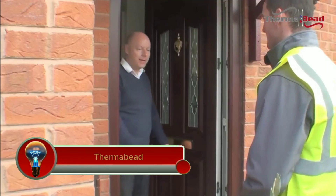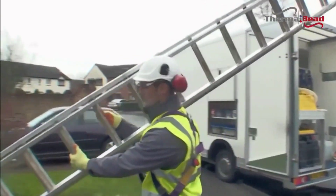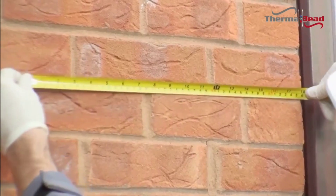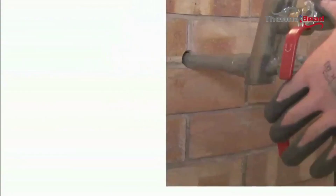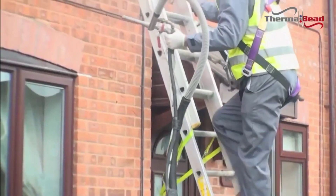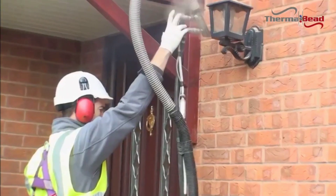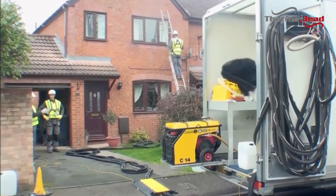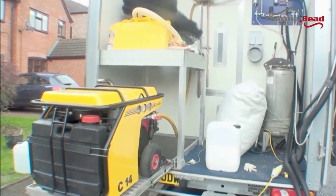Thermabed is a brand of cavity wall insulation manufactured by Thermabed Ltd in the United Kingdom. It is a bonded bead system that is pressure blown into the cavity of walls to provide thermal insulation, made from expanded polystyrene beads bonded together with a water-based acrylic copolymer emulsion. Thermabed can significantly reduce heat loss from your home, which can help to lower energy bills and keep your home warm in winter and cool in summer. It can also help to reduce carbon emissions.